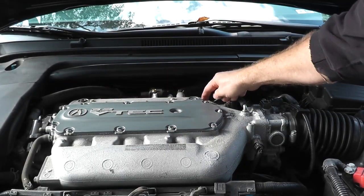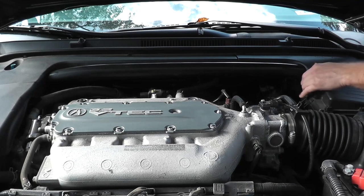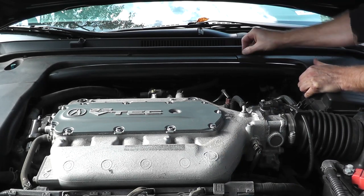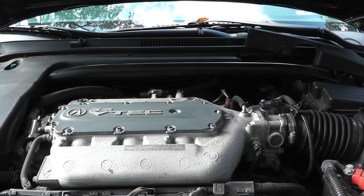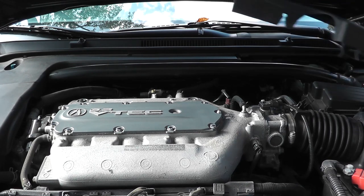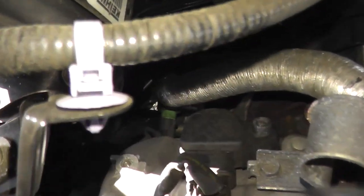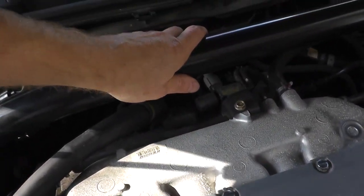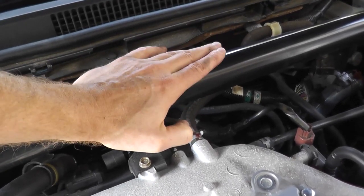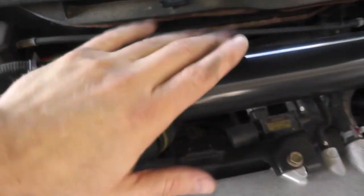To get to cylinders 1, 2, and 3, we have to remove the strut bar. To remove the strut bar, there are some plastic tabs — pull those back. The coil packs are located along the firewall: passenger side is cylinder one, then two, and three is right there. If you have small enough hands you can remove those coil packs without removing the strut bar, but I'm going to remove it for more working room.